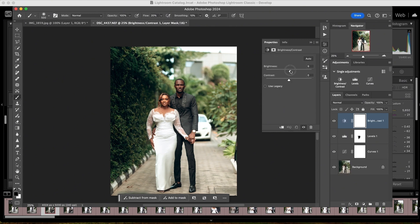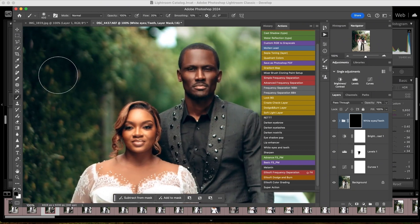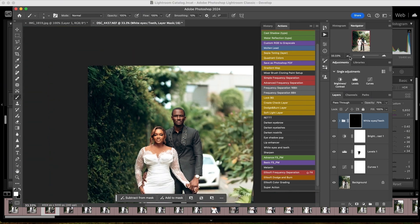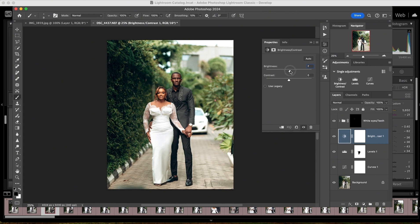I add a little bit of brightness to make the image brighter. Then I whiten the eyes — I love to whiten the eyes. I make sure opacity is set to 100 and flow is also 100, and I whiten the eyes. Then I bring in my selective color. I have a feeling the brightness is too much so let me take it back to around 10.